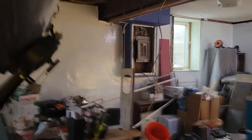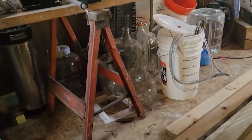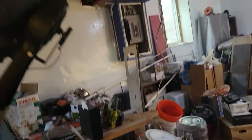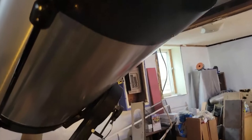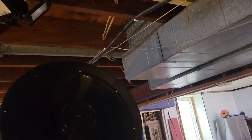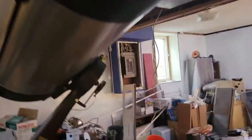The scope starts automatically slewing. I quickly pull the blue shield off because I don't have the clearance here in my basement for it to do the whole slew, so I aborted that — but I've got everything going now.